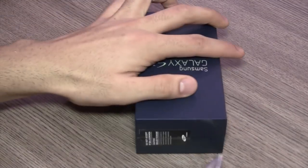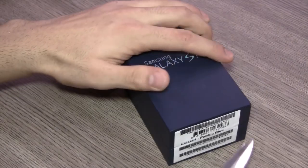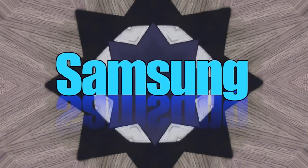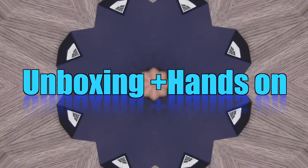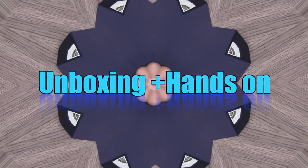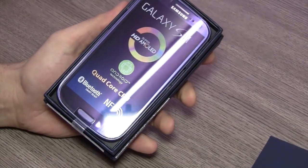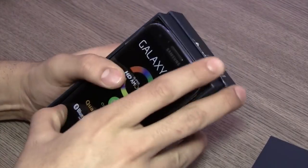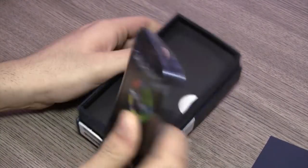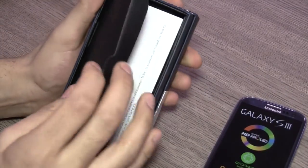So without further ado, I'm going to go ahead and unbox it for you guys. You can see that it has the standard style Samsung packaging on the phone, but I'll put that aside for the time being.